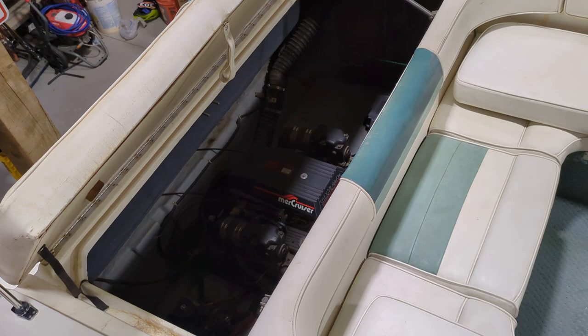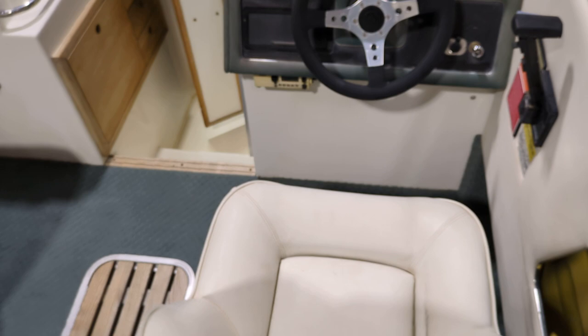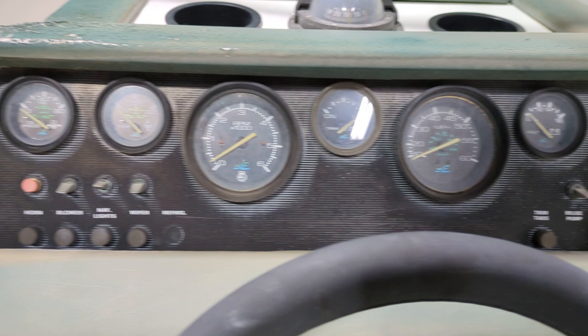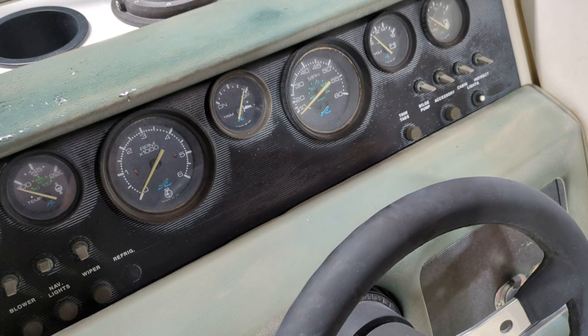The engine is just a 5-liter MerCruiser Chevy. I don't know if the radio works — I've never tried it, but it's got a radio. There are all your gauges. I'm going to turn on the battery selector switch and show you where we're at with getting this thing running. When you go to fire it up, I think the batteries are kind of dead right now too — but it just cranks and cranks.